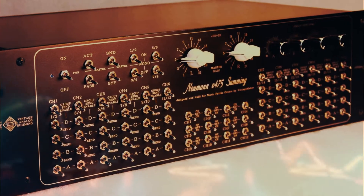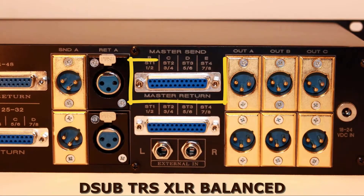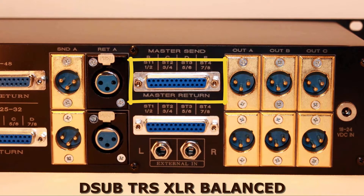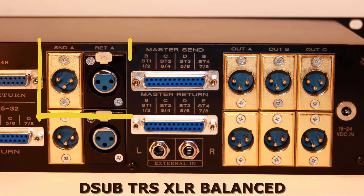Summing mixer and monitor controller connection types: D-SUB, TASCAM analog balanced, TRS balanced, and XLR balanced.